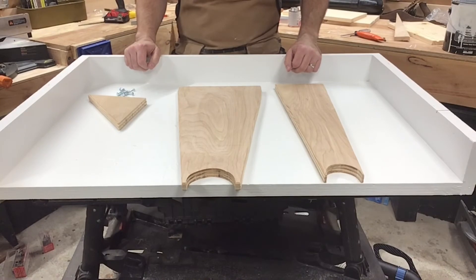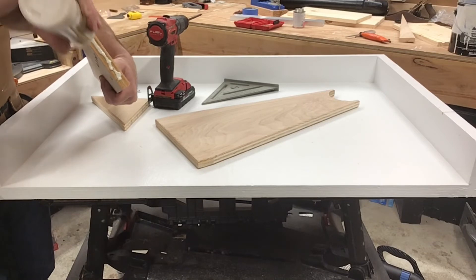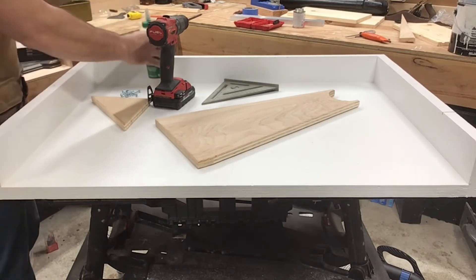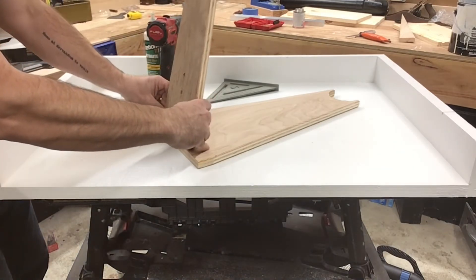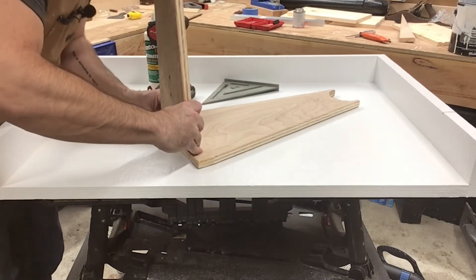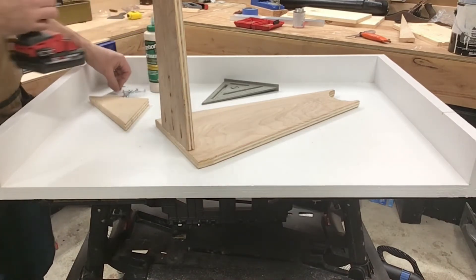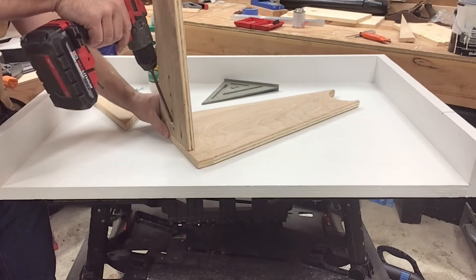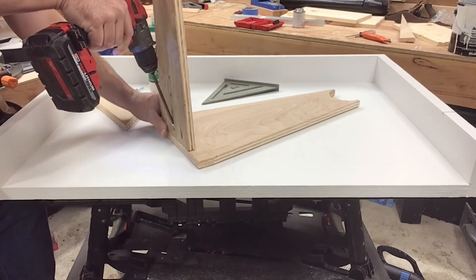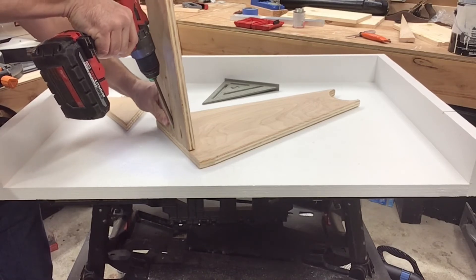We have all our parts cut, now it's time to do the assembly.